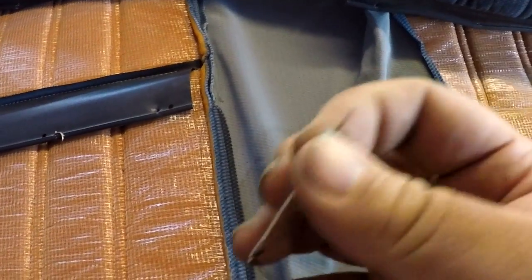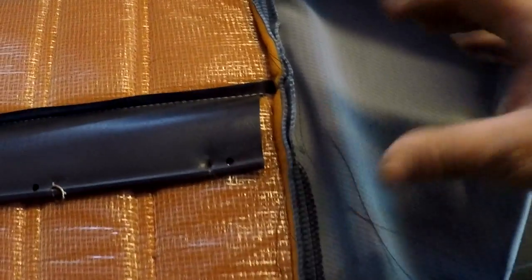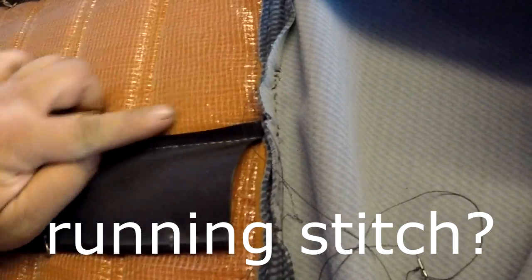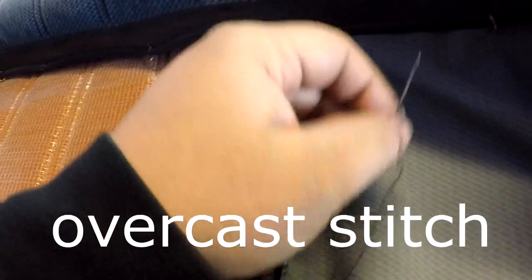I'm gonna get started on the back portion first. Keeping this very simple — I have no idea what size needle this is, but I looped through the hole and back out to double the string up. This section right here has been 30 goddamn minutes already. I'm just doing an in-and-out stitch. You can also do the over style — going in and continuing on the same side, looping the thread over the fabric to strengthen it. I'll do a quick example and show you how it looks.